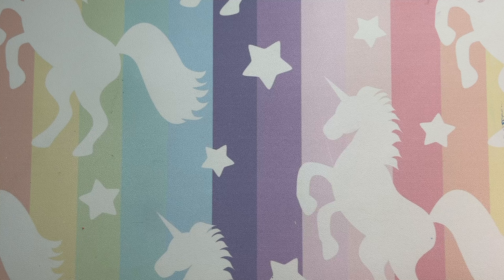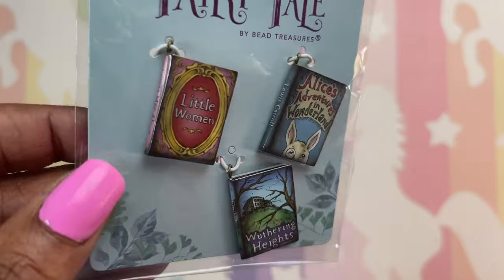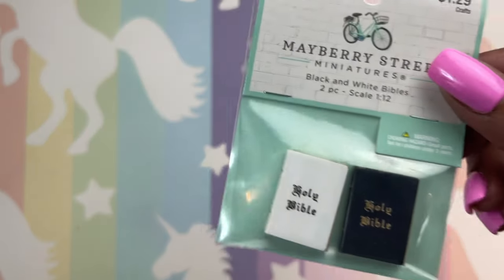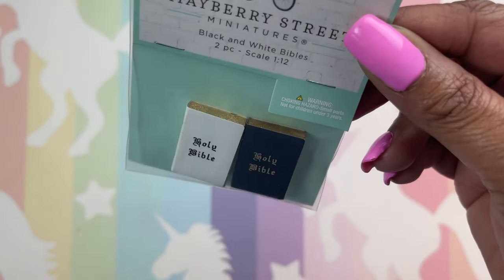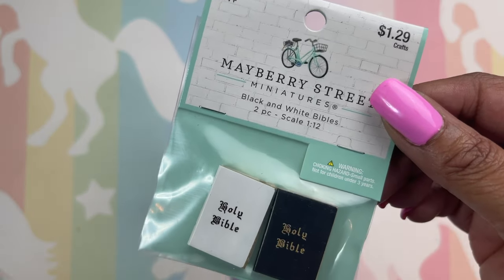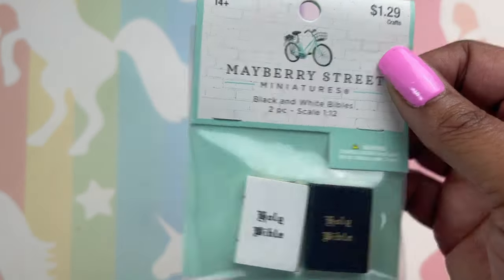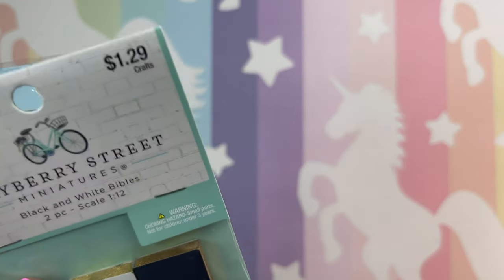Now I'm going to the Hobby Lobby clearance sale. The first few items I'm going to show you were not on clearance. These little fairy tale books — Alice in Wonderland — I'm going to use those in my Alice in Wonderland journal. And these little mini holy Bibles — I was not leaving Hobby Lobby without these because I want to do a spiritual spread in my journal, and these little Bibles were just perfect.